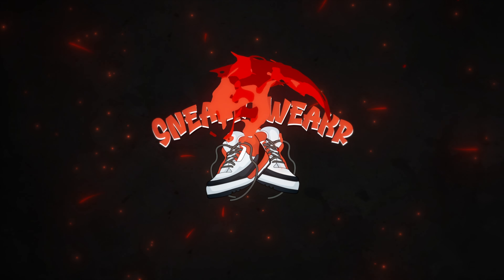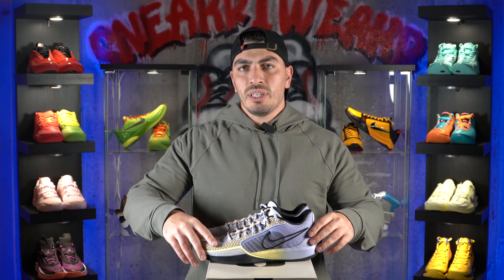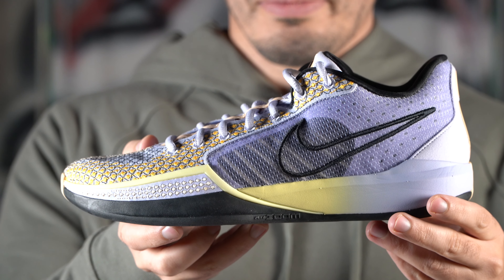Feels like there was a spark from that shoe. What's up, guys? Vinny here with Sneaker Tweaker, and welcome back to another video. Today, we have our first impressions review on a very highly anticipated shoe, the Nike Sabrina 1.